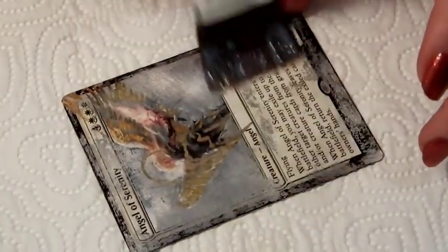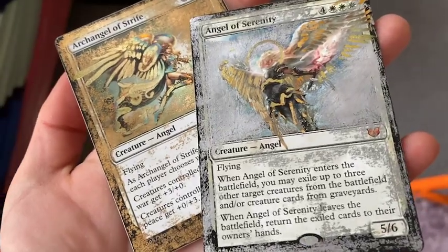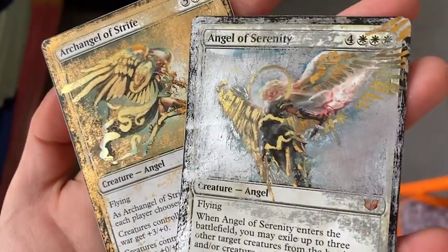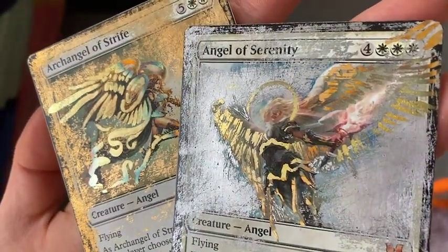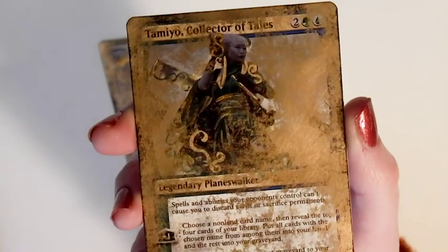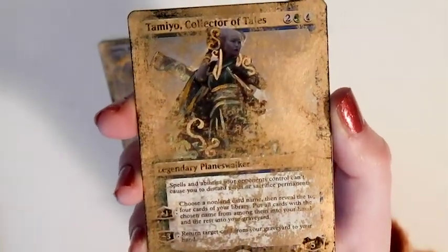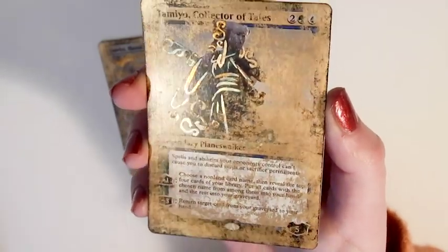It's probably better to varnish your cards if you are going to distress them, just to fix everything down. But it's perfectly fine to just sleeve them if you're not going to varnish them for protection. The angel of serenity has been varnished and the archangel of strife hasn't been, but if you compare the two angels you can't really see much of a difference to the sheen. That's pretty much it — you should all know what you're doing now. If you've got any questions comment below and I will get back to you. Thank you for watching, I hope it helped. Give me a like if you liked it and I'll see you next time.